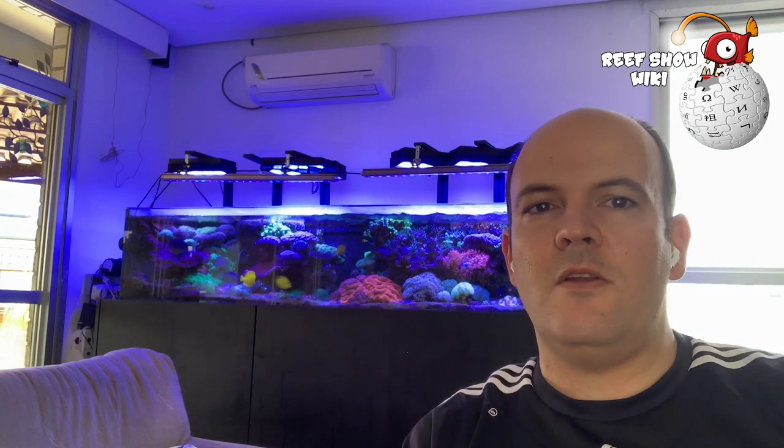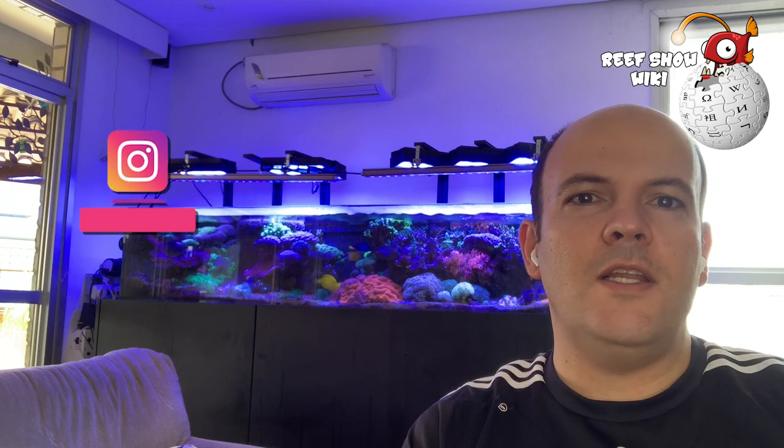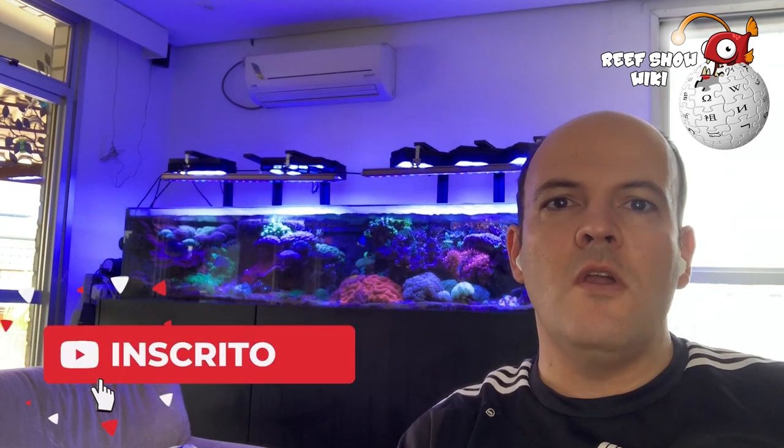Well everyone, that was our Rift Show Week episode on the Opistognathus aurifrons — the fish you chose in our Instagram poll. If you don't follow us yet, click there and follow us on Instagram too. In my opinion, the jawfish fits our classic label: beautiful, affordable, and hardly ever seen in aquariums — which earns it our Rift Show seal of 'trap fish.' I want to know your opinion — comment below, leave a like, subscribe to the channel if you haven't yet, and activate the bell to be notified whenever a new video comes out. Big hug and see you on the next Rift Show Week!